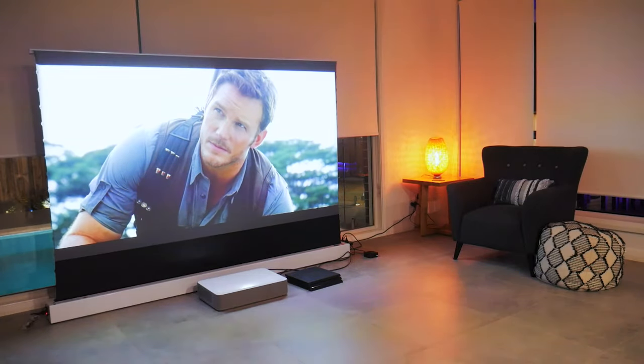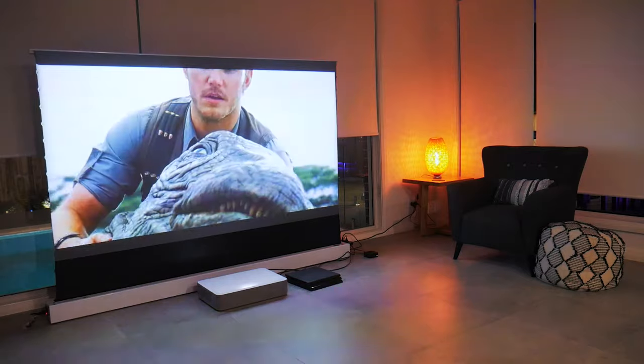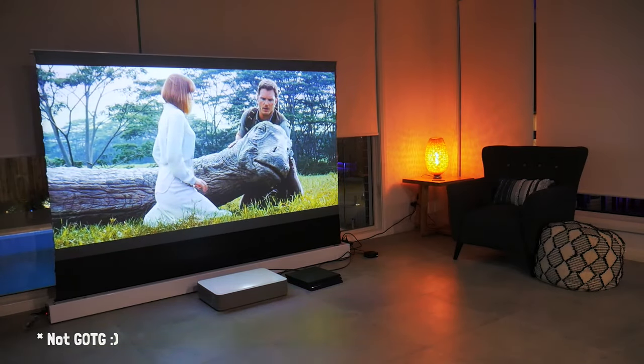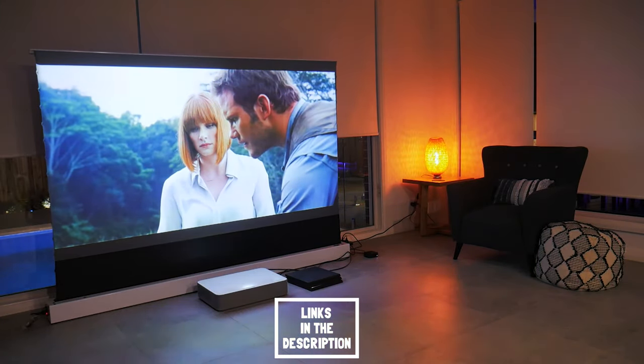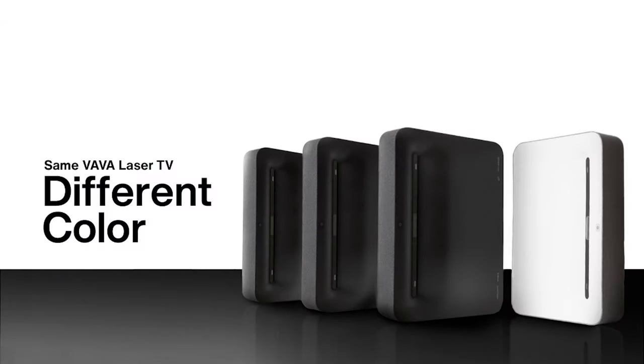When this projector really comes into its own is when watching a movie. On the weekend I was watching Guardians of the Galaxy with some good friends, and was amazed at how immersive it felt — and we're all in the living room, not my home theatre, so I can certainly imagine it being even better there. And if you're thinking it's white — well, Vava have listened, and now they have an option for a black version at the same cost, which will suit nicely in a light-controlled and darkened room. I've got links in the description if you'd like to check out the black projector on the Vava website.